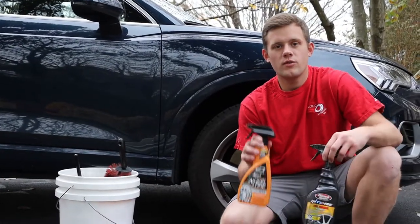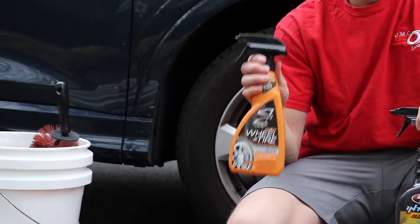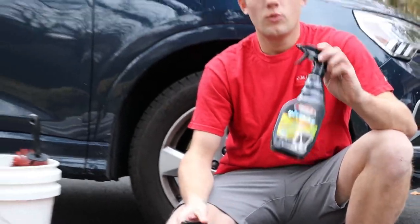Welcome back to my channel. Today we have a comparison video: Eagle One Wheel and Tire Cleaner versus Black Magic Intense Wheel Cleaner.